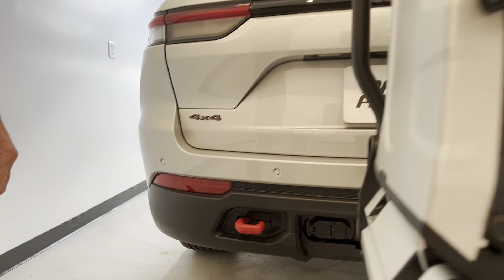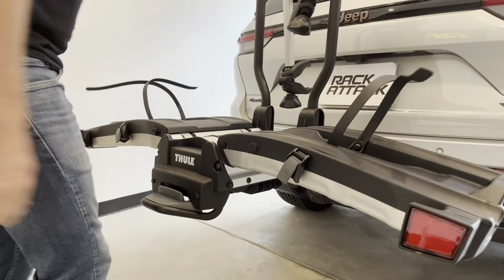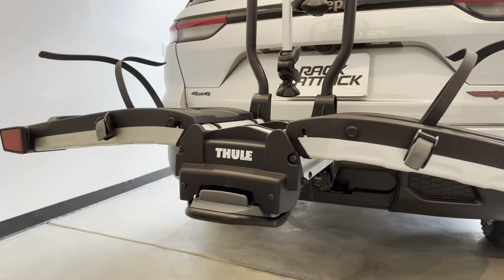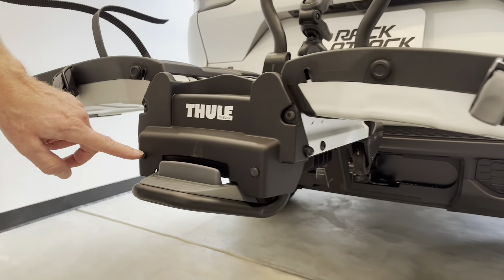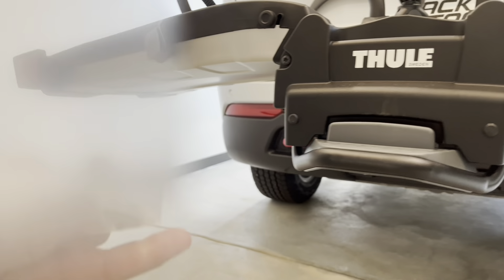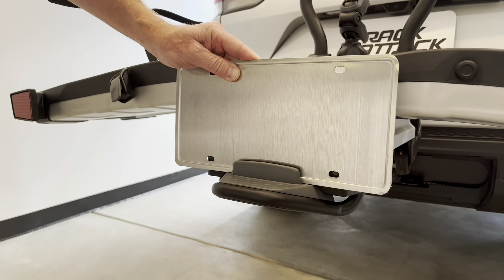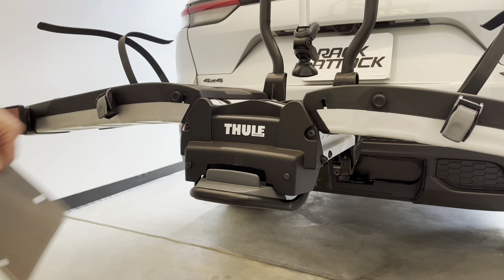So now let's move on to the platform. The platform just spreads open here and easily goes into the carrying position. Notice you have reflectors on each end of the carrier to indicate the rear of the carrier and provide good visibility. You also have two fastener points — currently those are plugs. You can remove those plugs and, included with the rack, is the hardware to reposition your license plate to the rear of the rack. So if you have any concerns about the visibility of your license plate, you can reposition it here and alleviate those concerns.